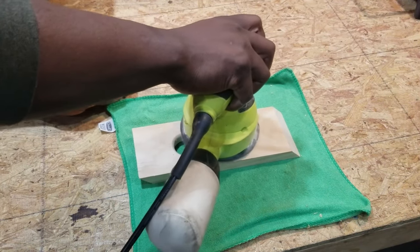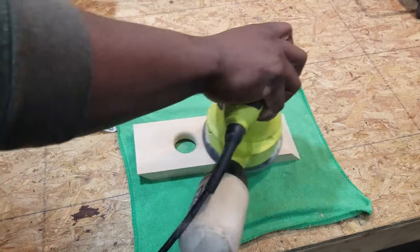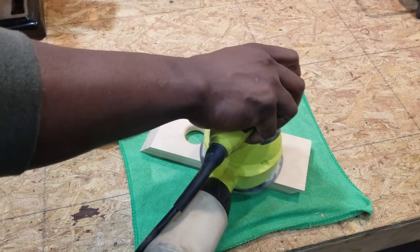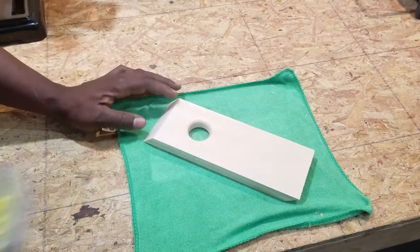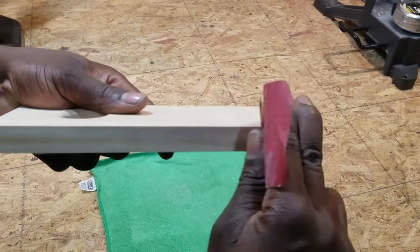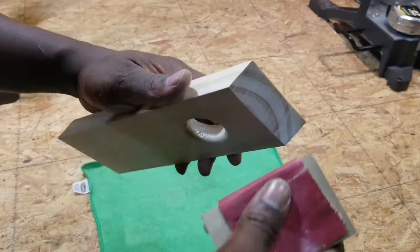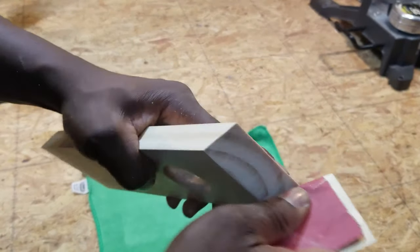Then I use my orbital sander to smooth the flat surface and remove the pencil marks. I carefully hand sanded the corners and the edges to remove the sharpness. I sanded the 45 degree angle cuts with a block of wood and 220 grit sandpaper.